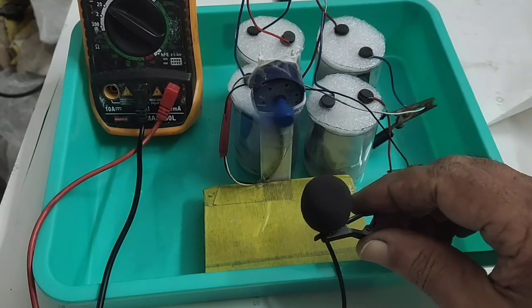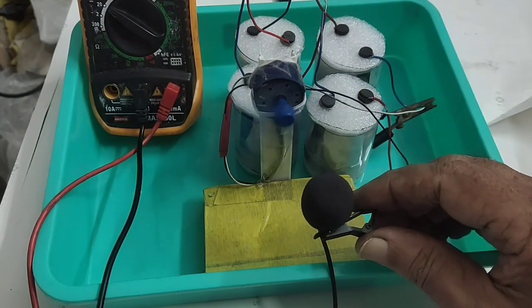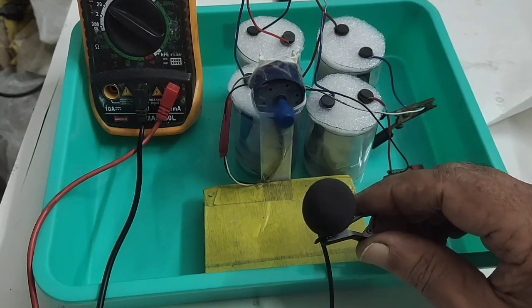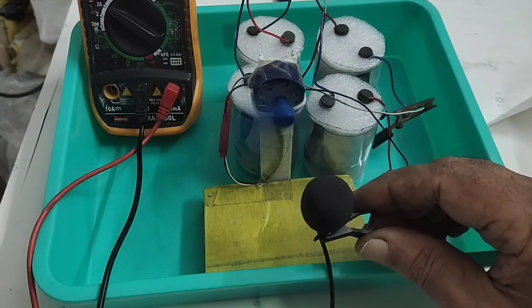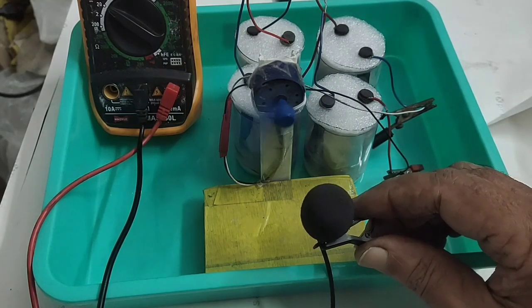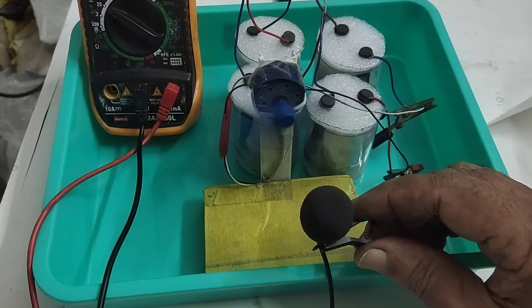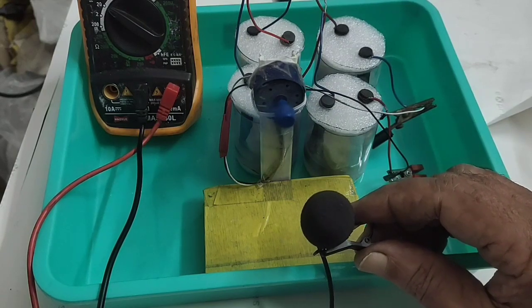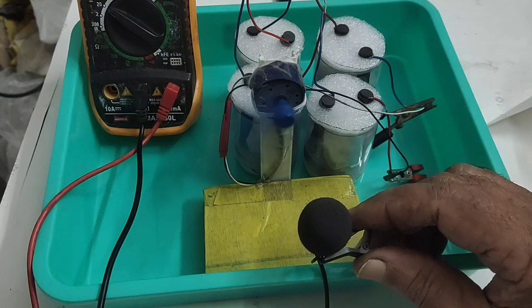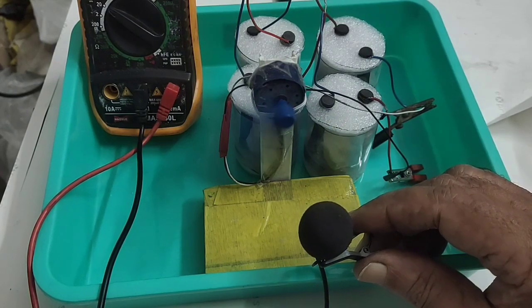This is just a super-capacitor for cells. Each will give 1.5V, so it is giving more than 6V. You can see it is running just like a battery. These ones attach with the regular batteries — maybe lithium, nickel, cadmium batteries — whatever batteries you just attach it. It will just prolong the shelf life of the battery.